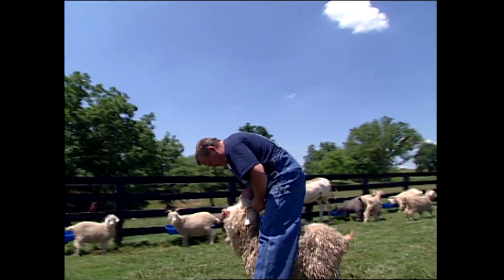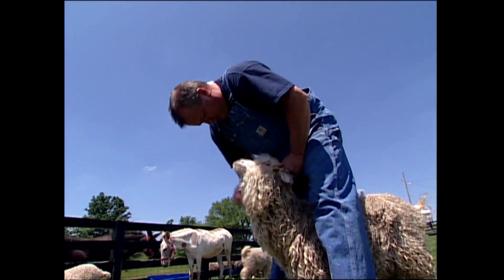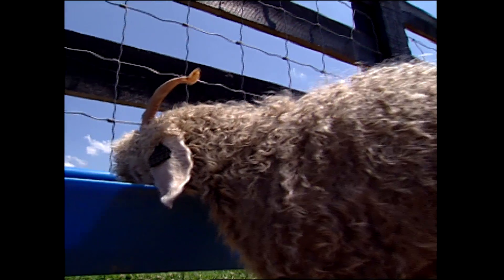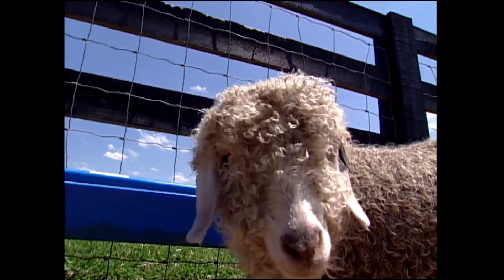For us to get our yarn, we start at the very beginning. We start with our breeding. Mark is the one that does all the breeding. And that's where it's really important to us, because that gets us the finest fiber that we want. And that's what we're breeding for.